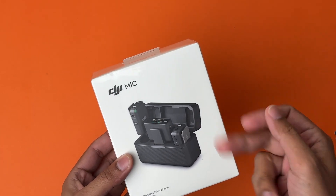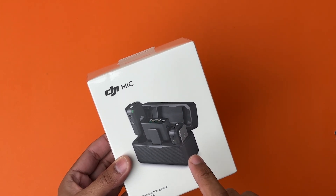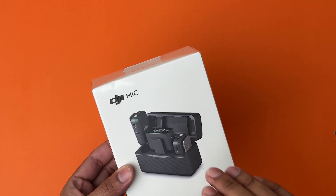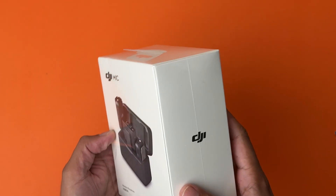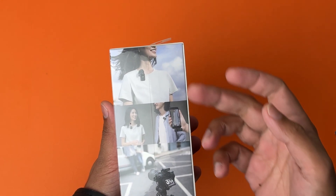First of all, the box. On the front of the box you have the picture of the DJI Mic. It's going to come in a case where you can charge it — you're going to have two mics and one receiver. It also comes in a variant where you have one mic and one receiver. Here it says 'Wireless Microphone DJI Mic'. On the side we have DJI's logo, on the other side we have a picture representation.